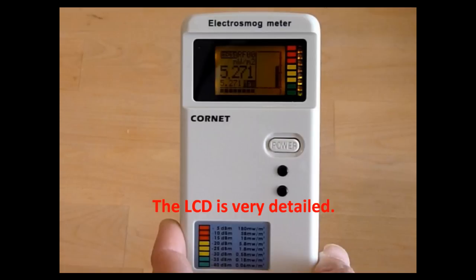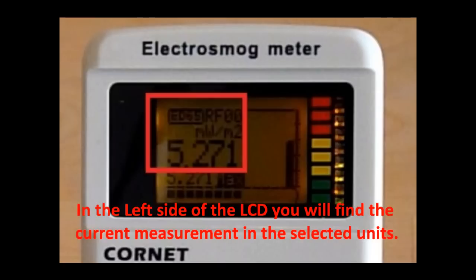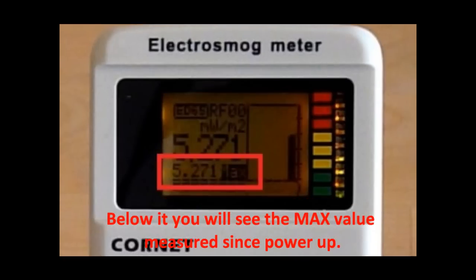The LCD is very detailed. There is a strength bar on the lower side. On the left side of the LCD you will find the current measurement in the selected units. Below it you will see the max value measured since power-up.